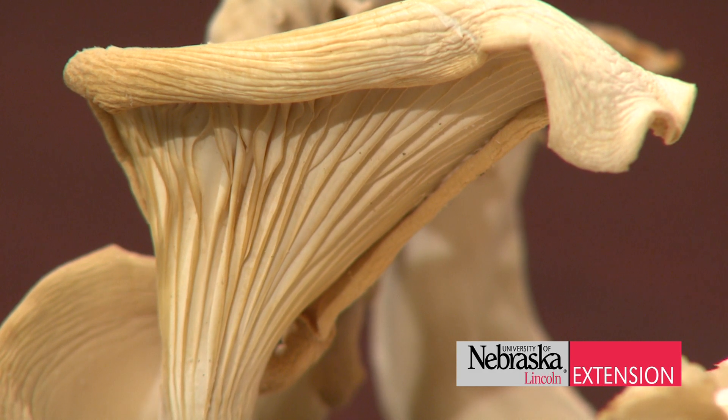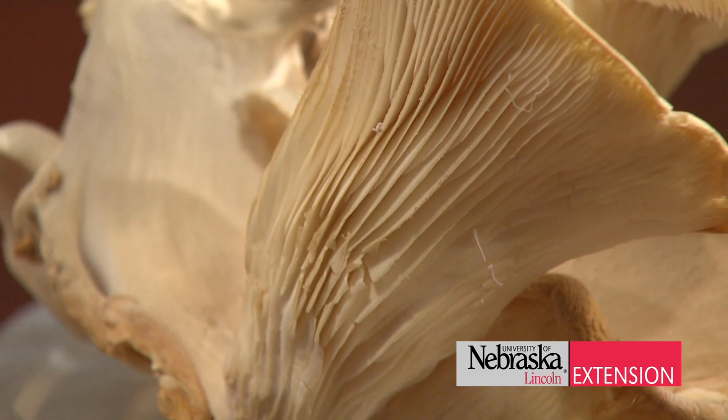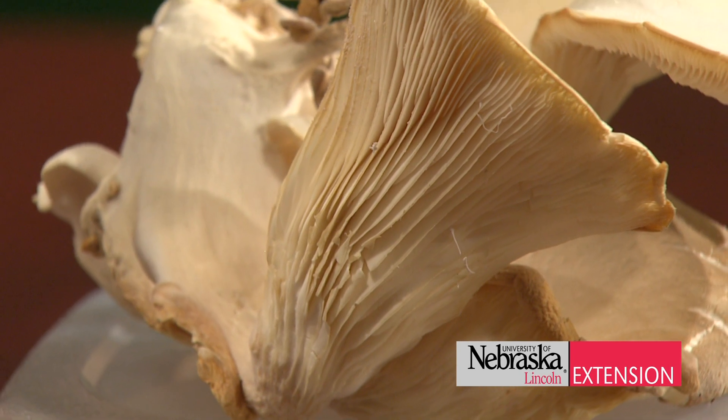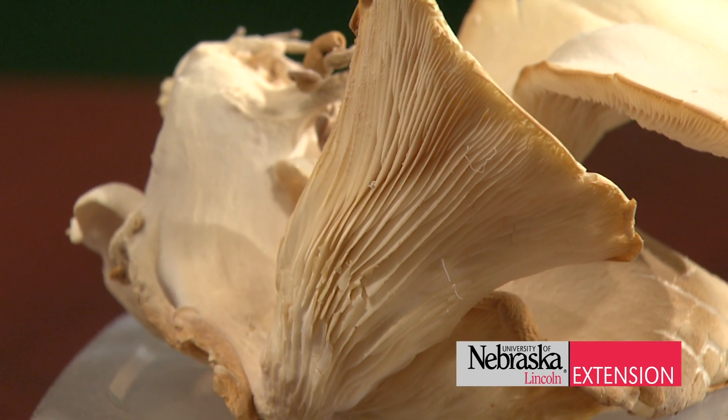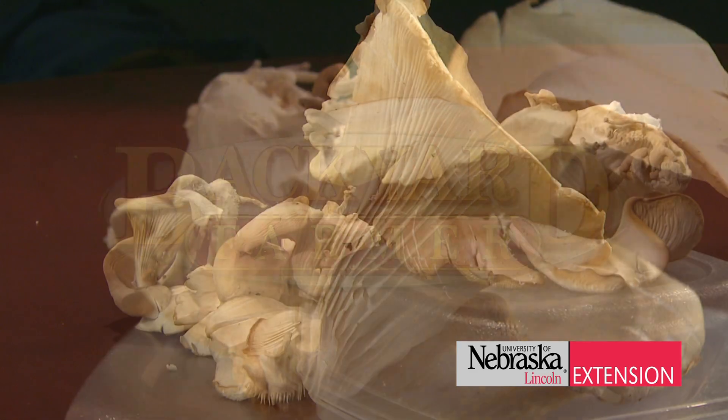The great thing with these mushrooms is they're fun to watch grow, and they're great for kids in your family to watch the production process. So if you're interested in mushroom production, definitely do some Google searching for indoor mushroom cultivation and give it a try this winter when that snow is blowing and you're really wanting to grow something.